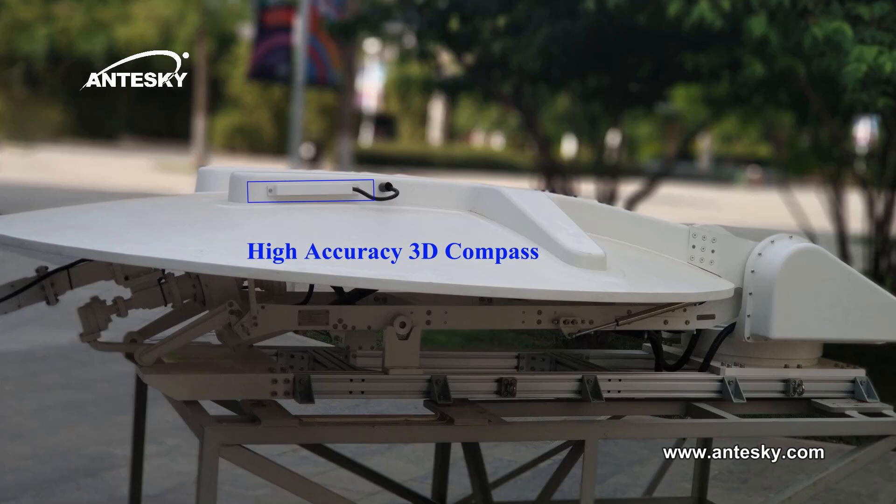The high-accuracy 3D compass is small in size and has no power loss. It supplies high-accuracy heading direction information in a pro-magnetic unit. Also, it can be used in a 360-degree rotation system.